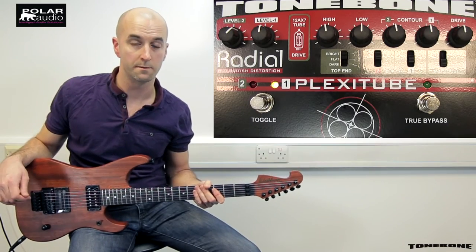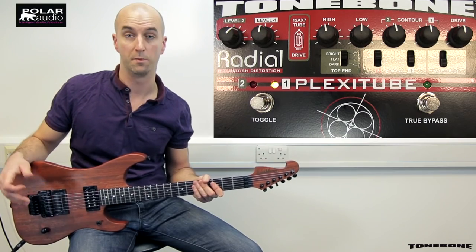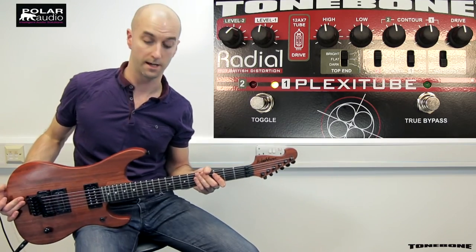Now I'm going to switch to channel two on this medium gain setting to give a more singing, slightly level-boosted solo tone.